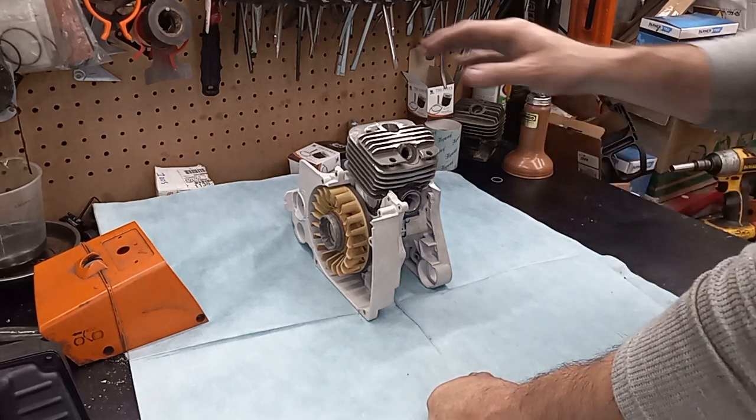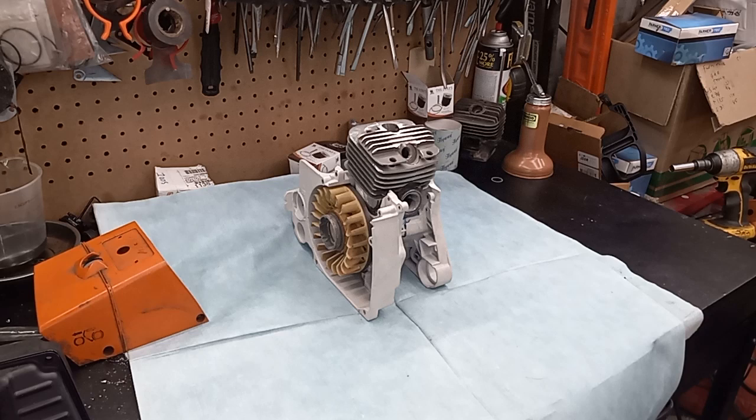I am absolutely super duper geeked. I haven't made up my mind if I'm going to buy new covers or just roll with my beat up stuff. We're running out of funds, so we'll probably roll with the beat up stuff. We'll make her look like a beat up ugly saw that runs good. Let me know what you guys think. You guys take it easy and have a good one.